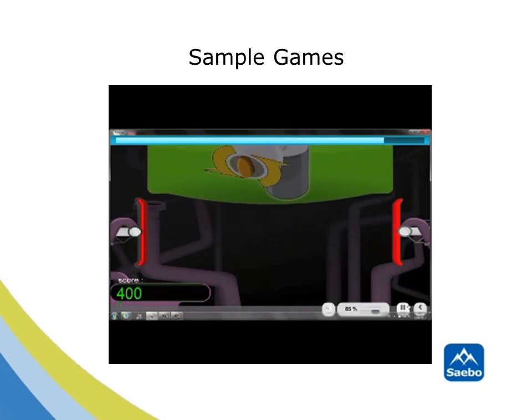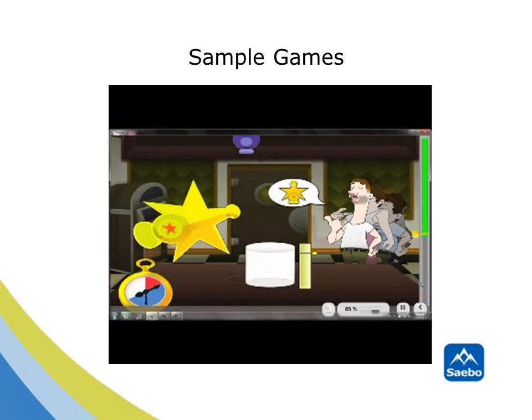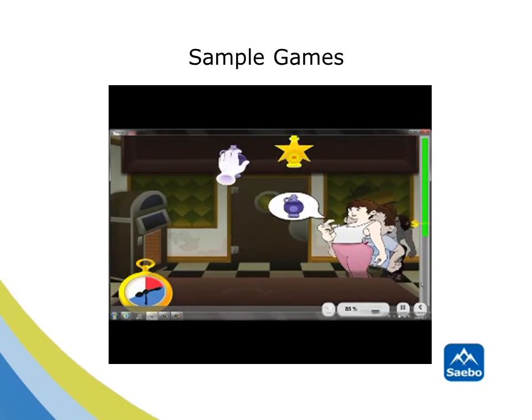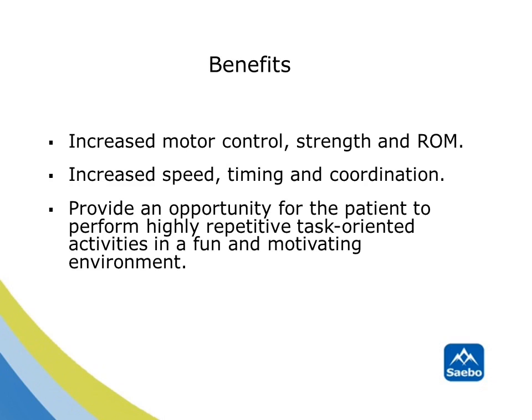After selecting the game most suitable for the client, clinicians will then choose the appropriate prehension pattern to practice, along with the game's level of difficulty. By making a game a multi-sensory experience, new learning can be achieved more effectively. Research has shown that improved outcomes are possible when the treatment is intensive, repetitive, challenging and consistent. By sustaining attention and motivation through fun and interactive computer-based games, patients may be more willing to maintain high compliance so positive results can be achieved.